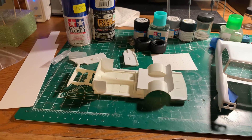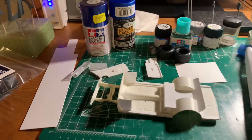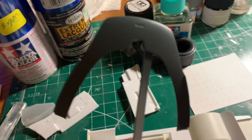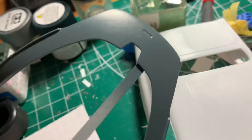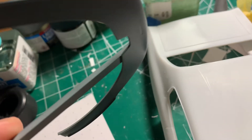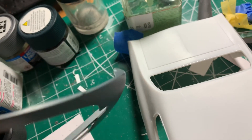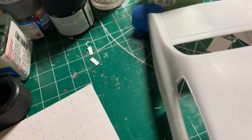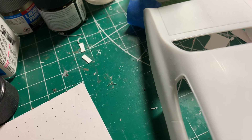I'm also working on the Tamiya Senna — I decided on Victory Gray, which is a color from Splash. With the highlights on it, it's going to look phenomenal. I'm going to be doing that in 2k clear as well — that's the next step on that one.